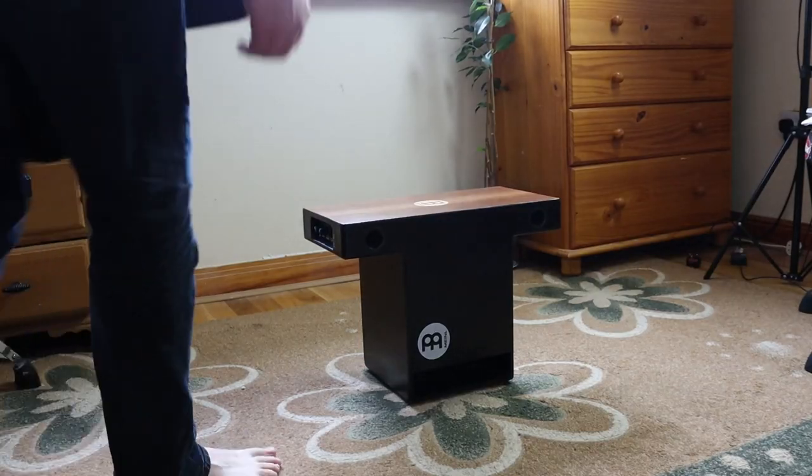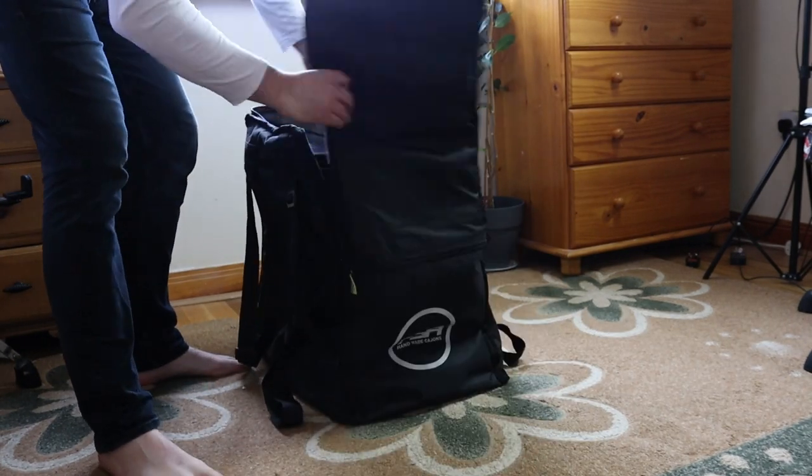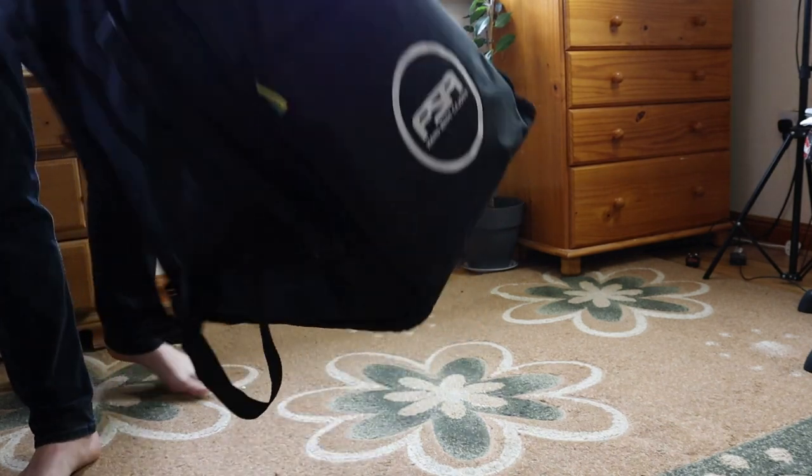One thing I will say: be careful when you buy a bag. This is a lot bigger than a traditional Cajon, so be very wary. I've heard horror stories of people buying a bag thinking they could fit this into a regular Cajon bag — you just can't. I'll leave a link in the description for the bag I got so you can research it. There are dedicated Slaptop bags you can look for too, but with supply chain issues I haven't been able to find any. Anyway, it's a very good Cajon. I'll leave a link in the description — please hit the like button, subscribe if you haven't, and I'll see you on the next one. Take it easy, bye!